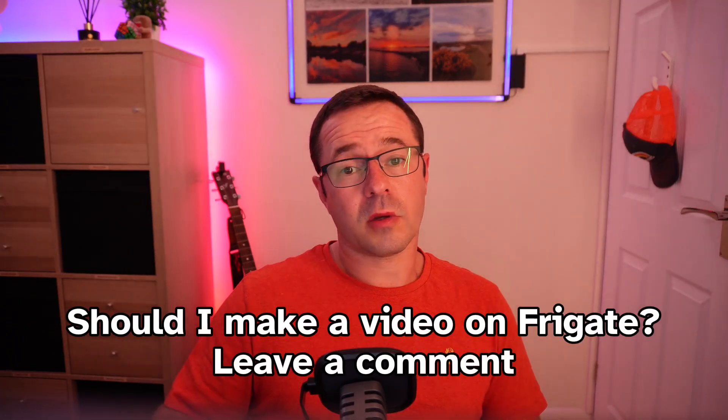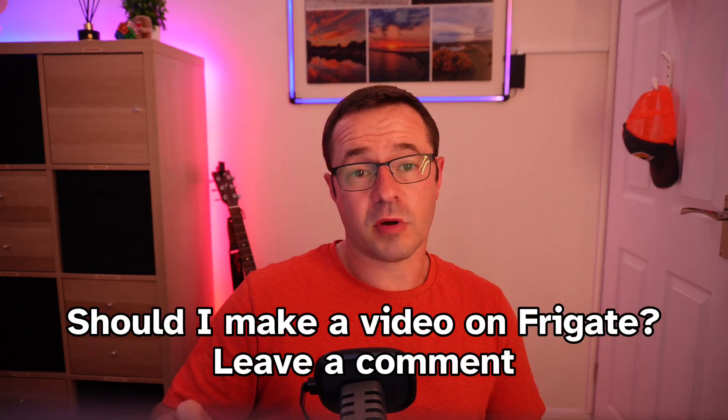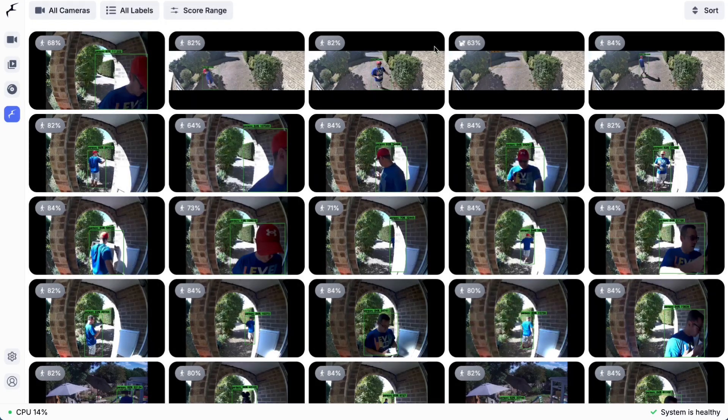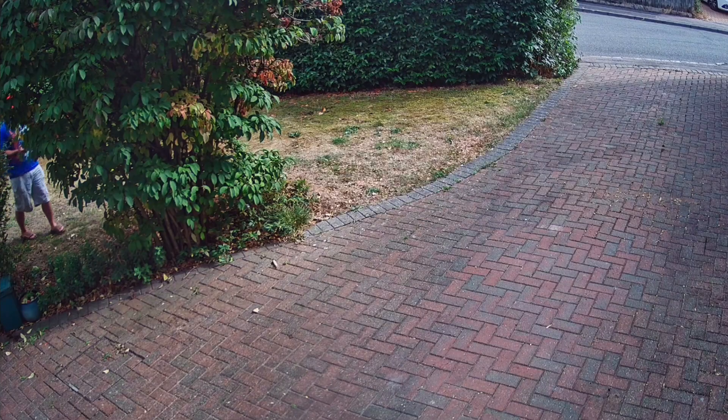That's where you get the ultra-wide look, and the substream runs at 1536 by 432. Everything else in the config stayed the same. Frigate picked up the new camera immediately, started processing the feed, and began detecting objects without any hiccups. The object detection accuracy seems to be just as good as my other cameras — impressive given the different aspect ratio and the fact that it's processing a stitched image. The wider field of view means fewer missed events at the edges of the frame.